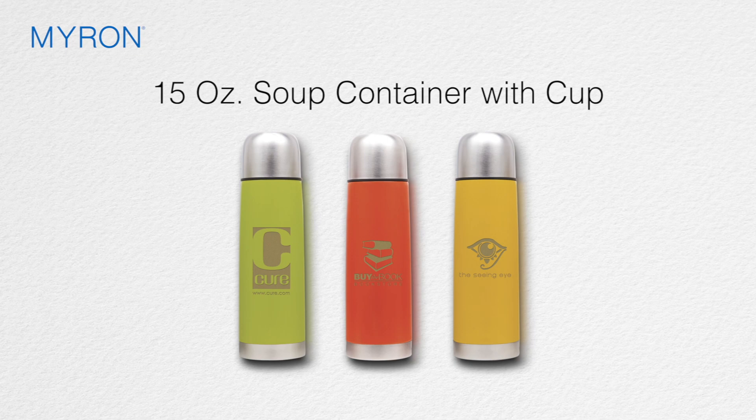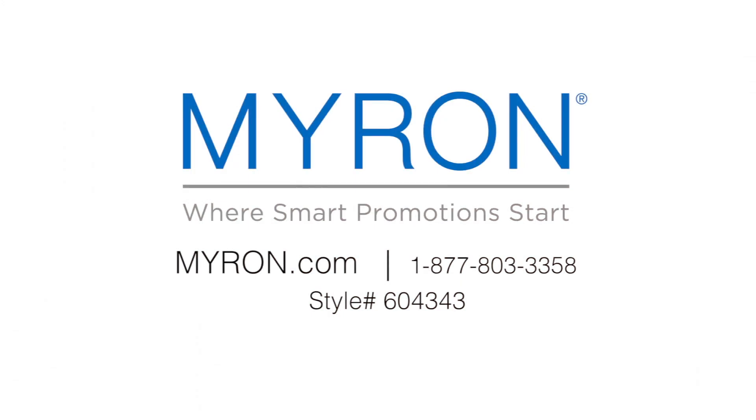Just add your company name or logo for a great laser engraved gift or giveaway that customers will use wherever they go. For more information go to Myron.com. Use style number 604343.